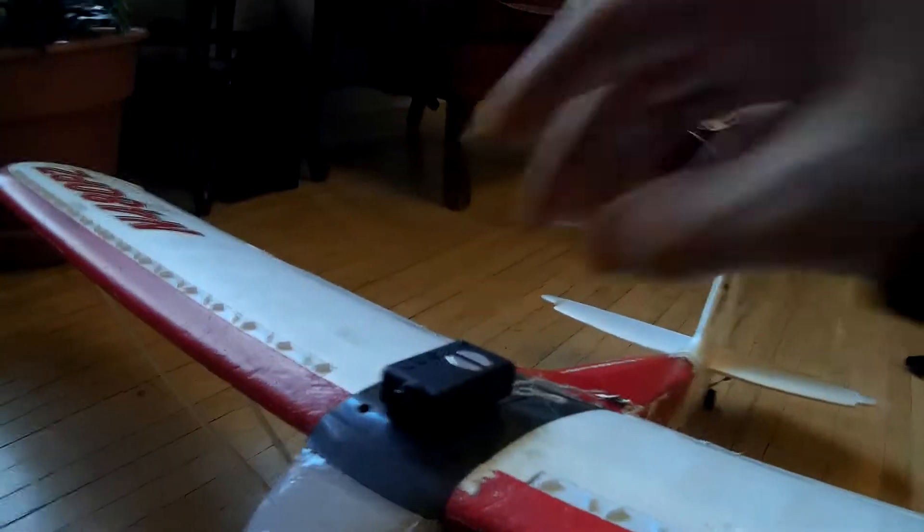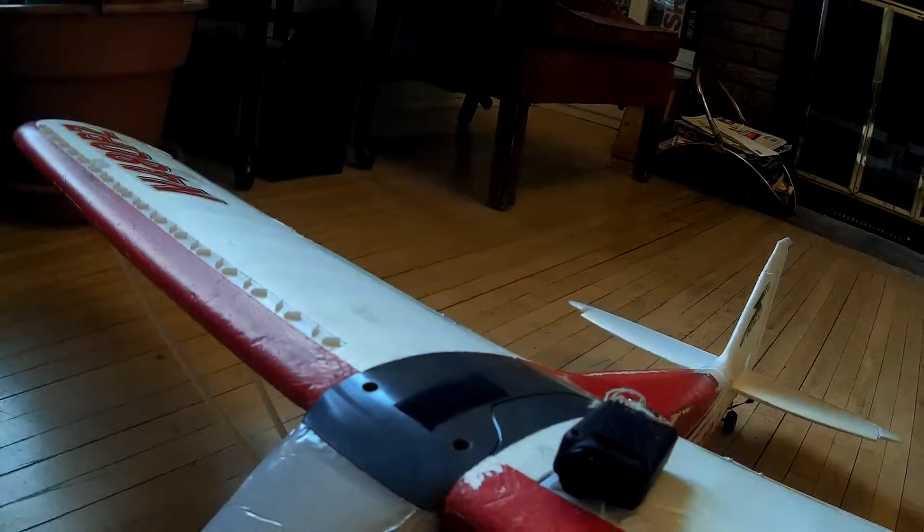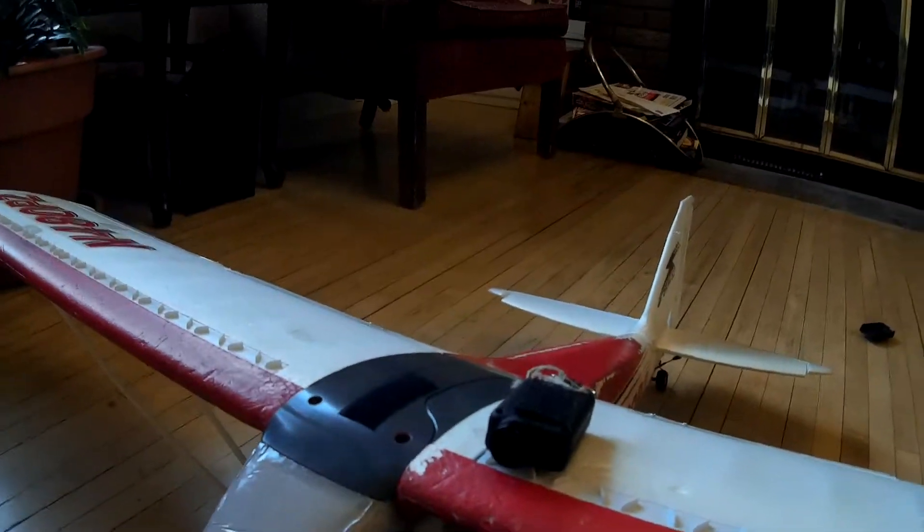Hey Vaka, this is what I use to mount my Mobius cam. It's just a bit of Velcro. You can buy these at the dollar store. The brand is called Magic Tape.